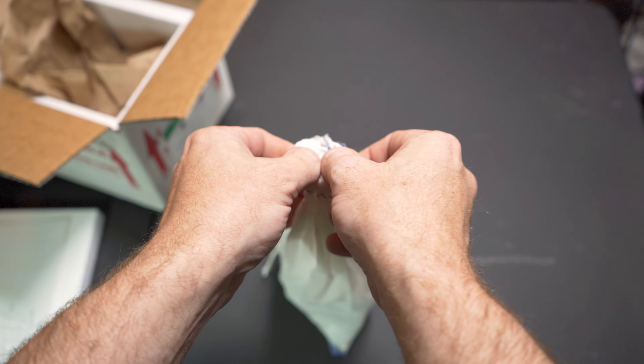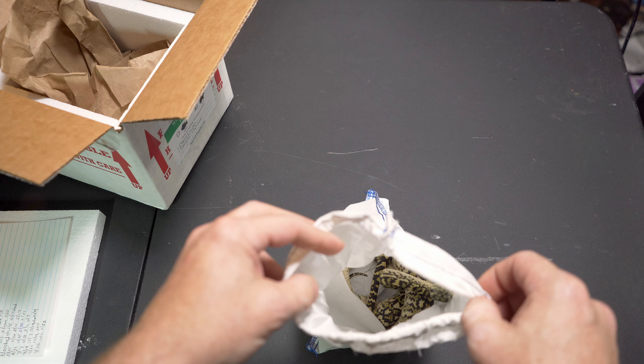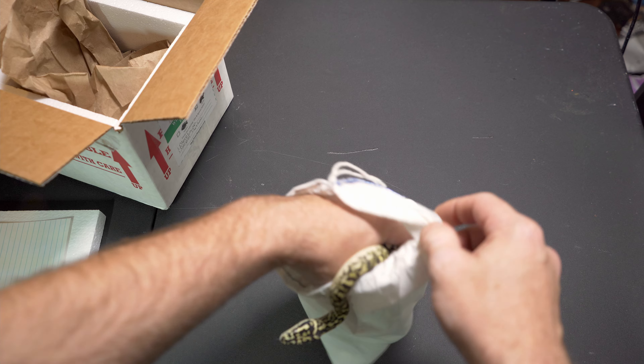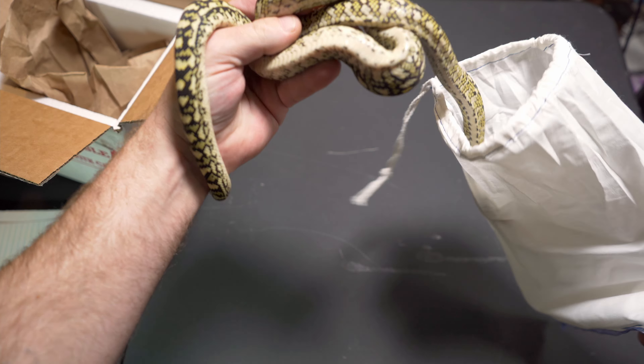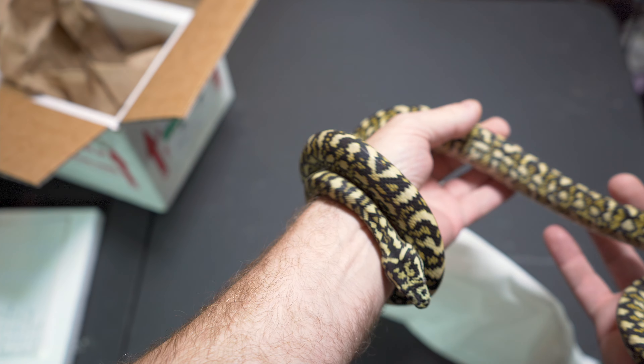Kind of off camera just for the moment there. Trying to get this bag undone for you guys so we can get it out and have a look. Good looking female.